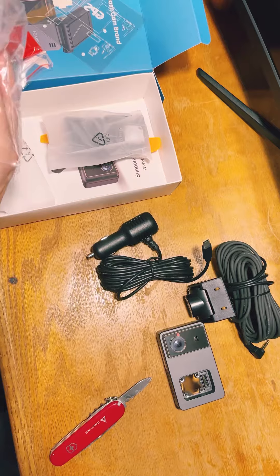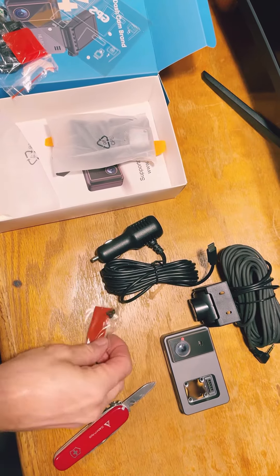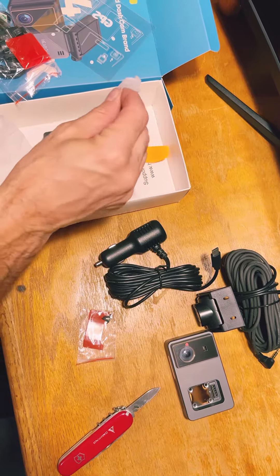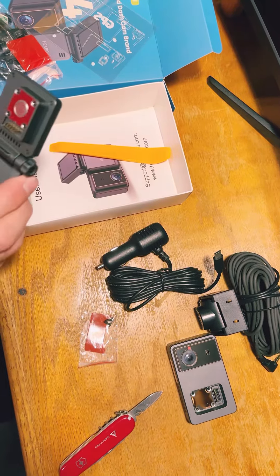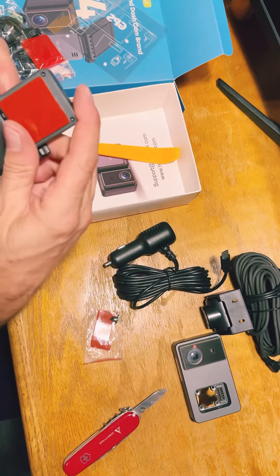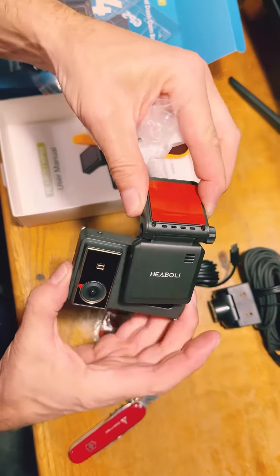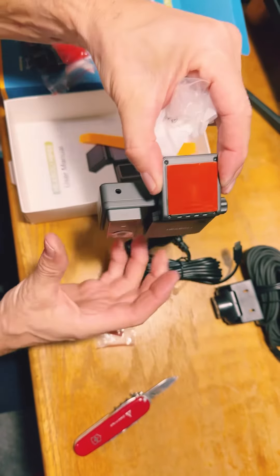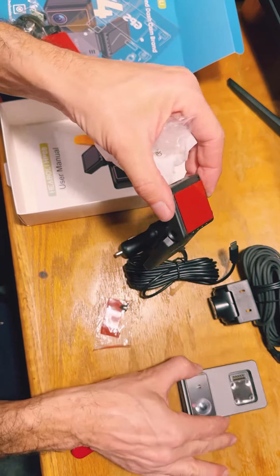There's the adhesive for the back camera. There's the mount for the main camera, and this is also the GPS. So that will connect like that — this just clips on there. Magnetic.